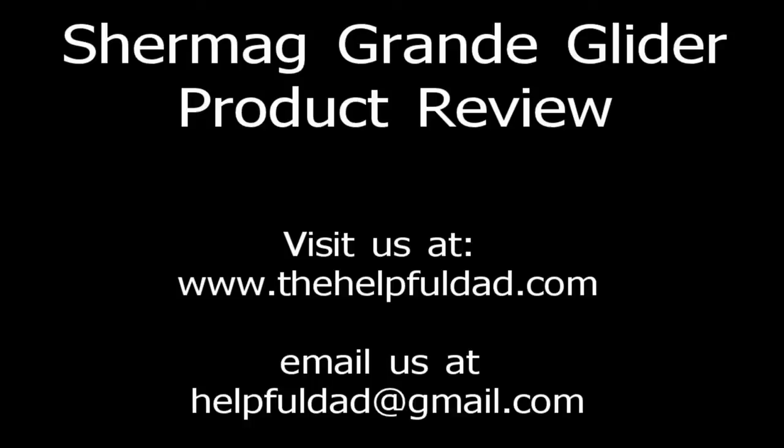Hi there friends, this is Helpful Dad again with another product review. Today's product is the SureMag Grand Glider, which we purchased from Babies R Us for $449.